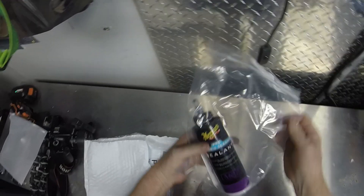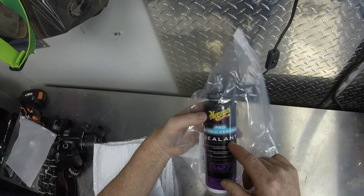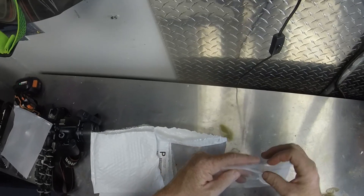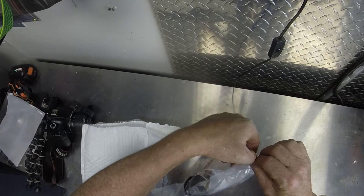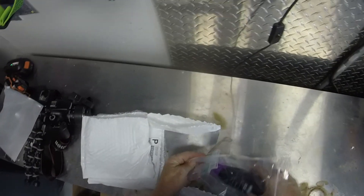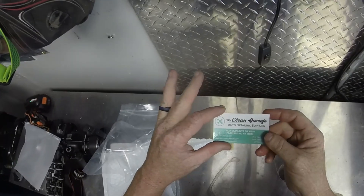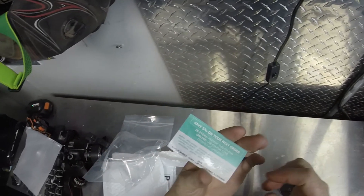You guys can see it's the Meguiar's Pro Hybrid Ceramic Sealant — it's a 16 ounce bottle. I know some people have complained they can't find the 16 ounce bottles; if you look at my last video I put a link to where I ordered this on Amazon. I can already tell it's got a great smell because I can smell it through the package.